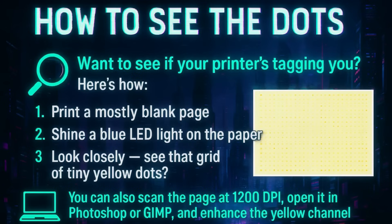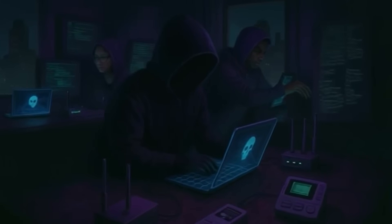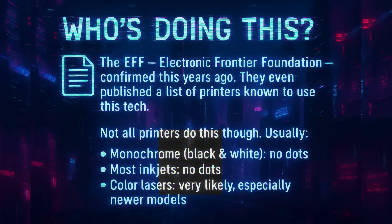Who is doing this? The EFF — Electronic Frontier Foundation — confirmed this years ago and even published a list of printers known to use this tech. Not all printers do this though. Usually monochrome black-and-white printers have no dots. Most inkjets have no dots. Color laser printers — very likely, especially newer models.